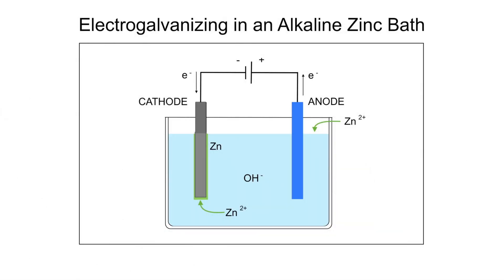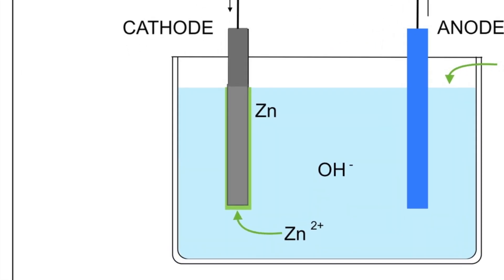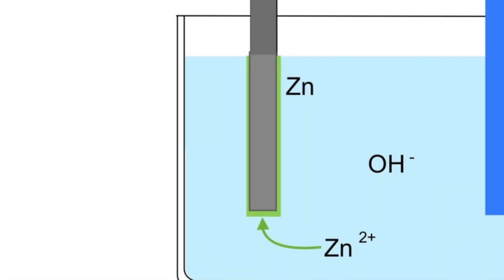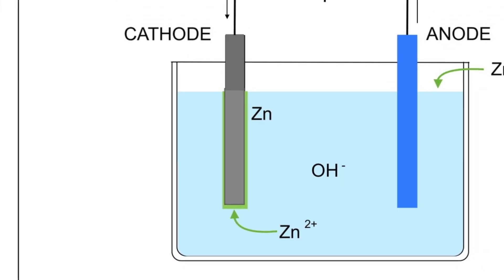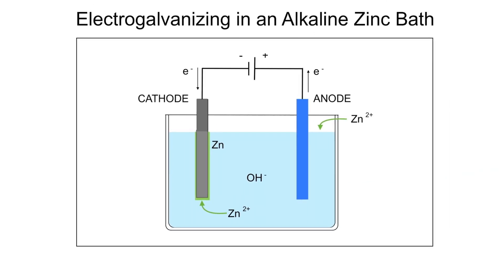Electro galvanizing process, on the other hand, is a form of zinc electroplating, where a thin layer of zinc is electrically and chemically bonded to steel. The process involves immersion of steel in a saline zinc bath and running an electrical current to move electrons from the zinc anode and bond them to the steel cathode.